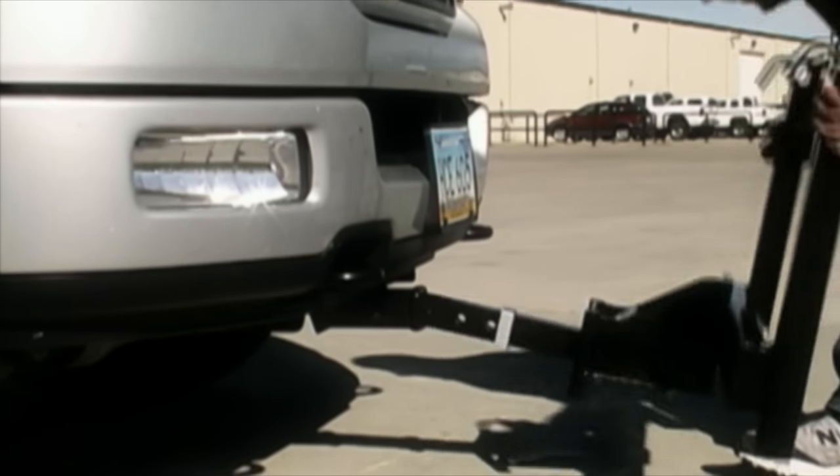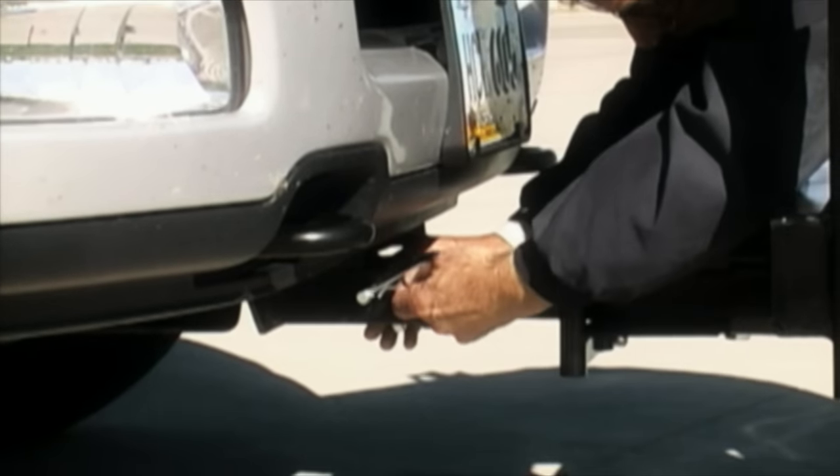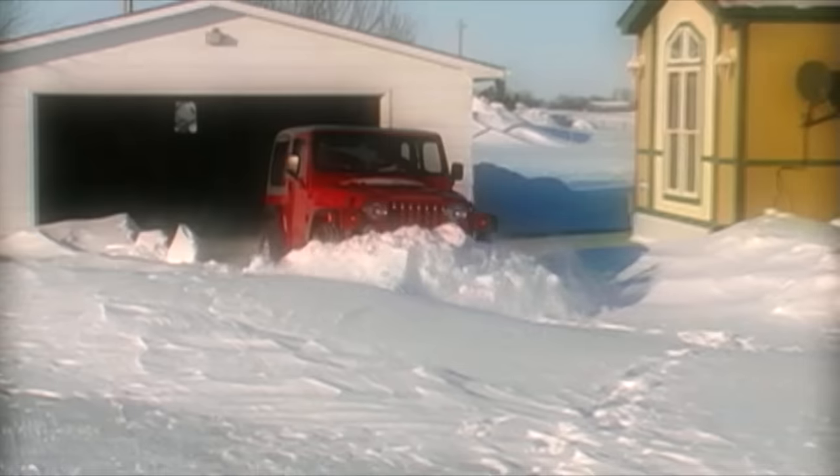There's no tricky wiring or lever controls to install. The push frame simply slides into the front mount and is secured with a pin. It's lightweight and easy for one person to handle. This trouble-free process means you'll be plowing in a matter of minutes.